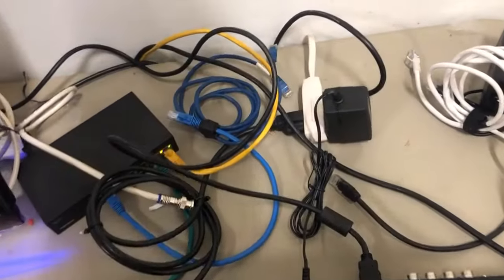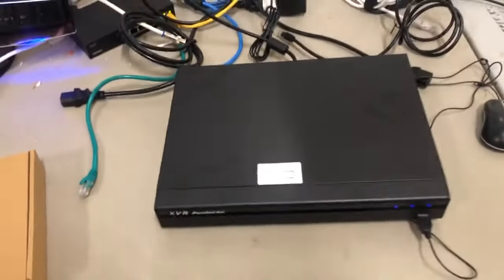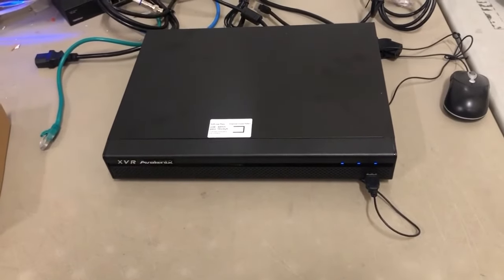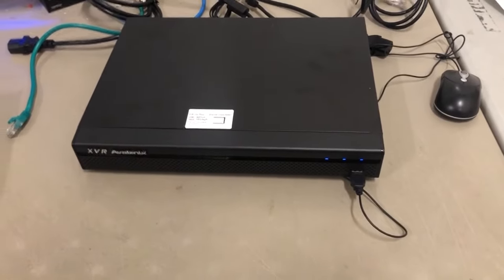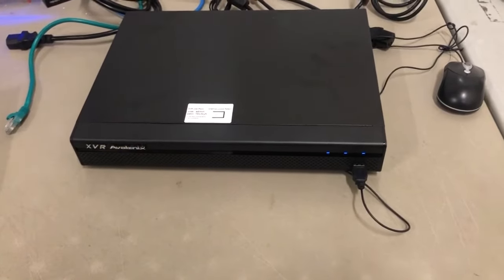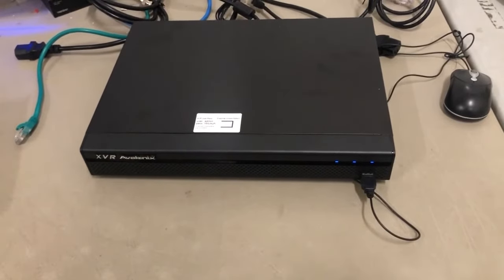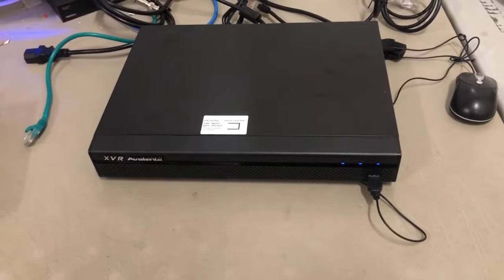The power supply that comes in the box — we use that to test the DVR before it ships out to ensure there is no DOA. If you have not used the power supply that came in the box, you can cause damage to the DVR and it will not turn on. A DVR will not magically stop functioning after we test it, pack it, and ship it to you. The reason it's not working is because you used the wrong power supply.